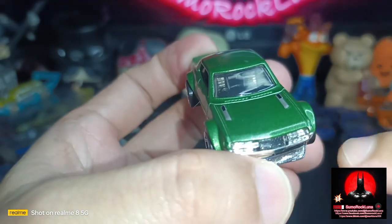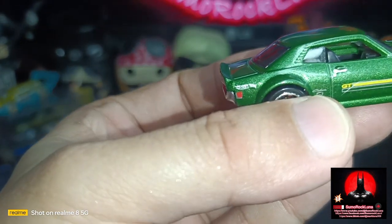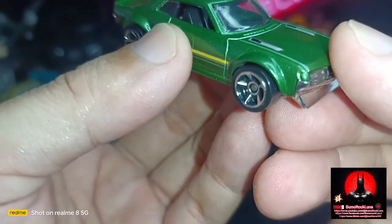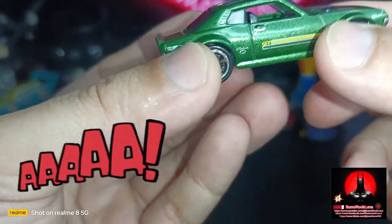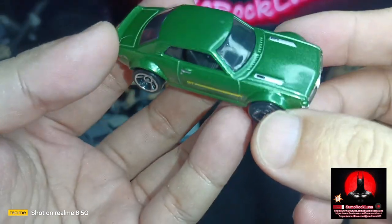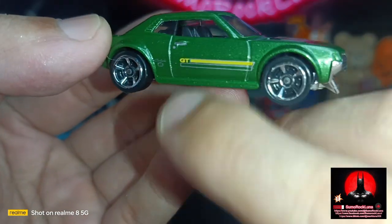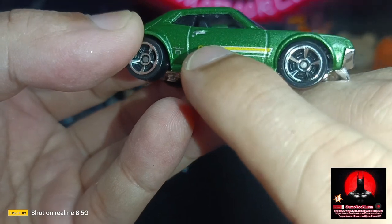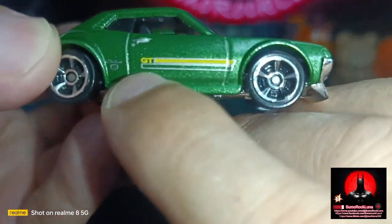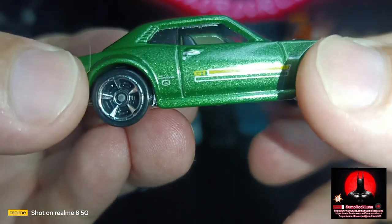The body itself is metal — this 1:64 scale is from the Hot Wheels City Street Power series. This was released 2013, one out of 250. It has a yellow and silver strip on both sides, and a logo of GT with the Celica name.